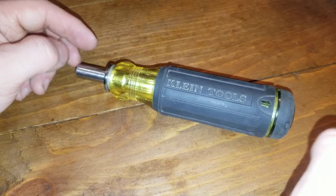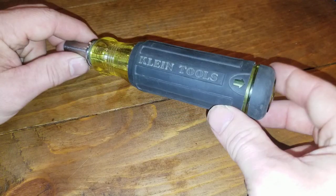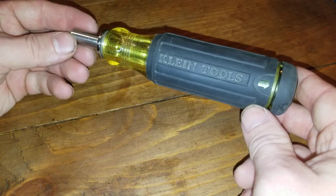What is up my fellow YouTubers? So today I have the Klein Tools 14-in-1.